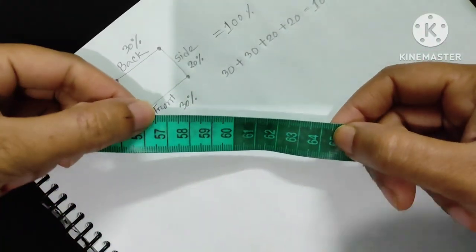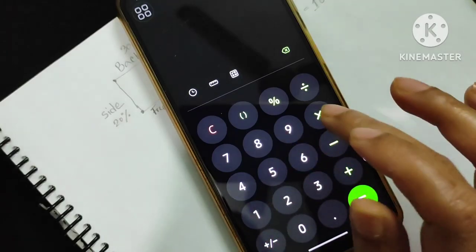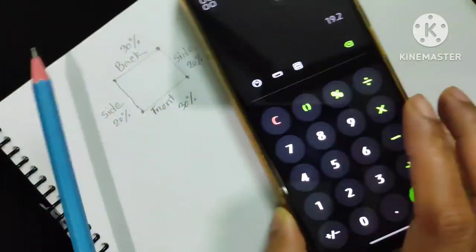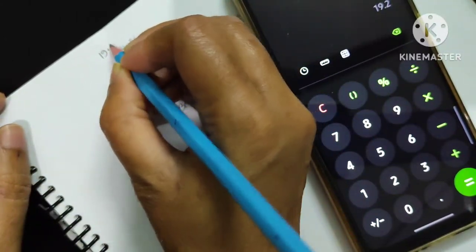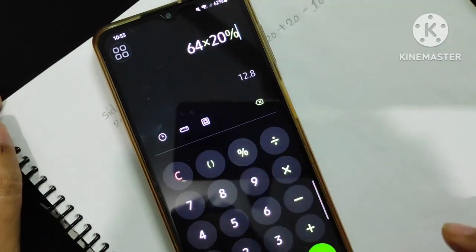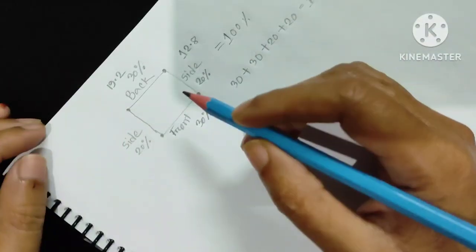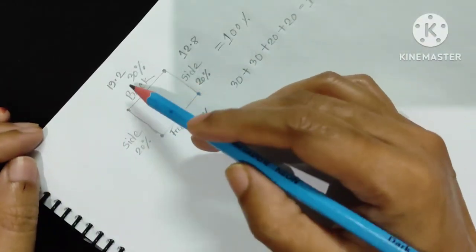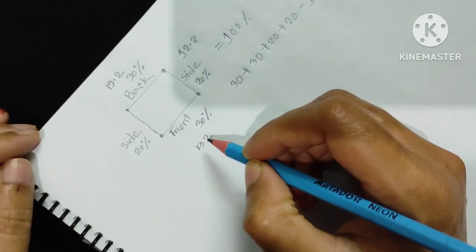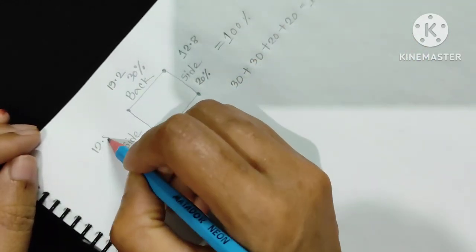Now I will find out 30 percent and 20 percent of 64. 64 times 30 percent equals 19.2, and 64 times 20 percent equals 12.8. So we will make 19.2 cm for the back part, 19.2 cm for the front portion, 12.8 cm for one shoulder side, and 12.8 cm for the other side.